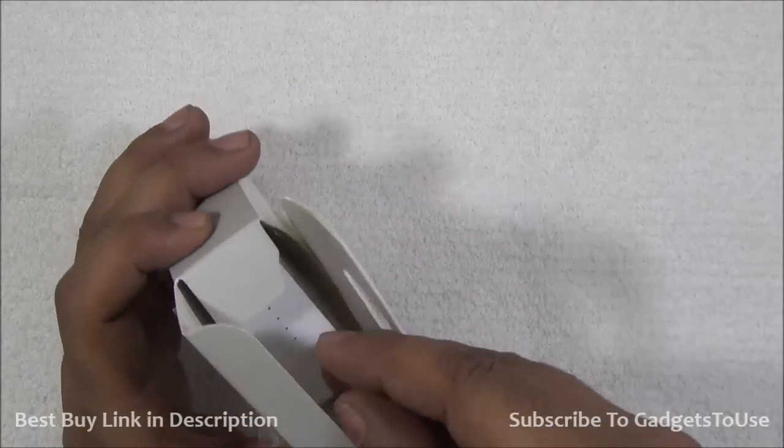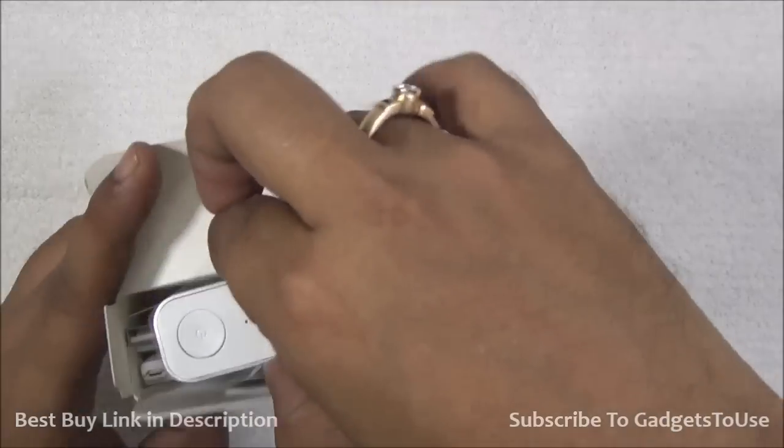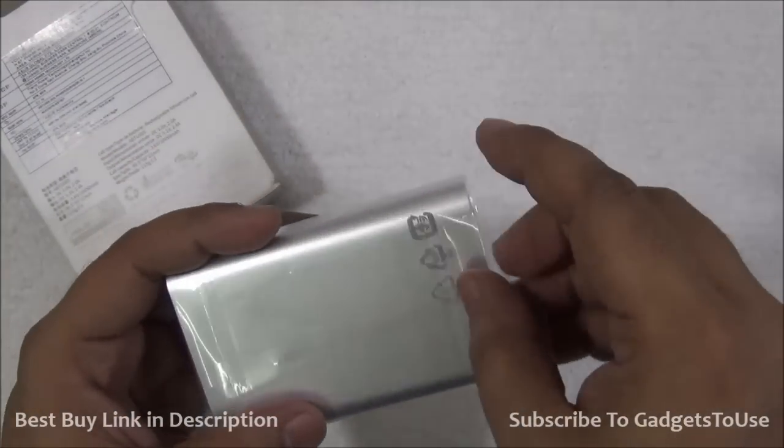The moment we open the package, the first thing we see is the power bank itself, which is covered in plastic. Let me just get rid of the plastic.